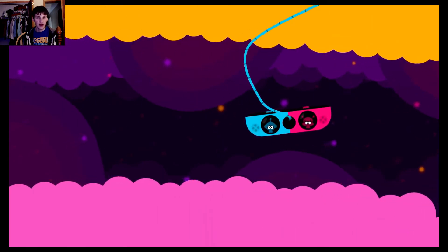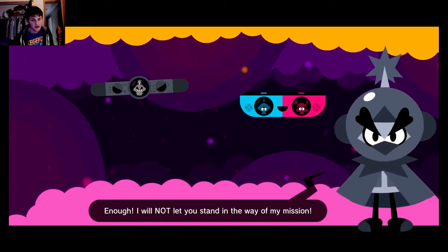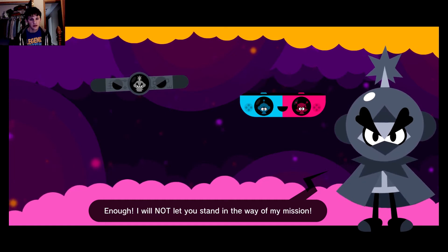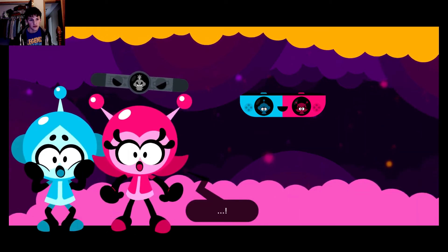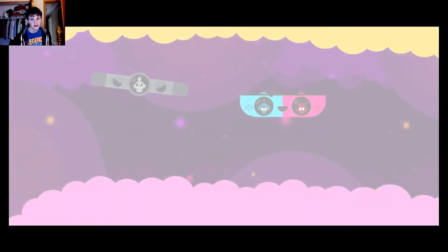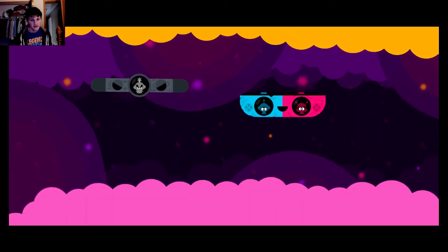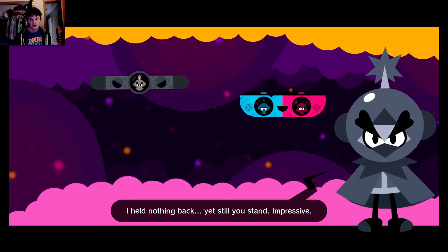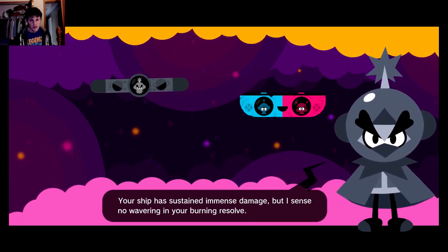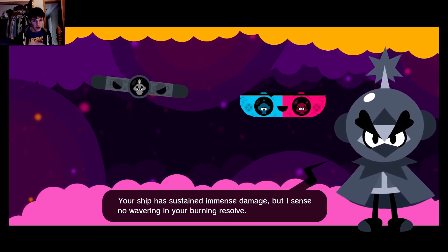Still haven't gotten it yet but I'm working on it. Here he is — the antibiotic. I will not let you stand in the way of my mission! I'm leaving — witness my power! Oh no, do we have to fight him now? Wait, what's going on? 'I held nothing back, yet still you stand — impressive. Your ship has sustained immense damage, but I sense no wavering in your burning resolve.' Yeah, that's right!